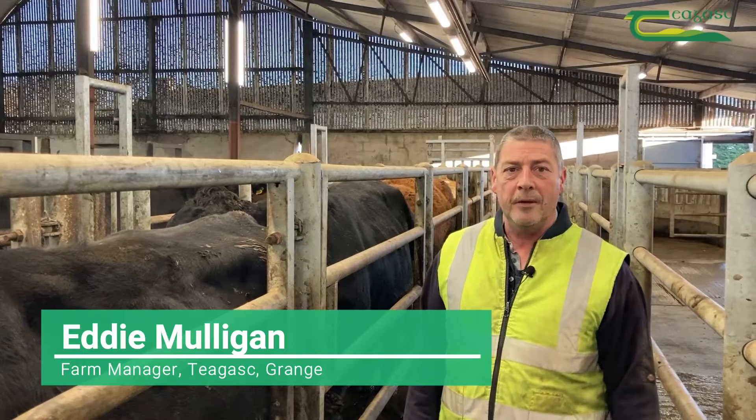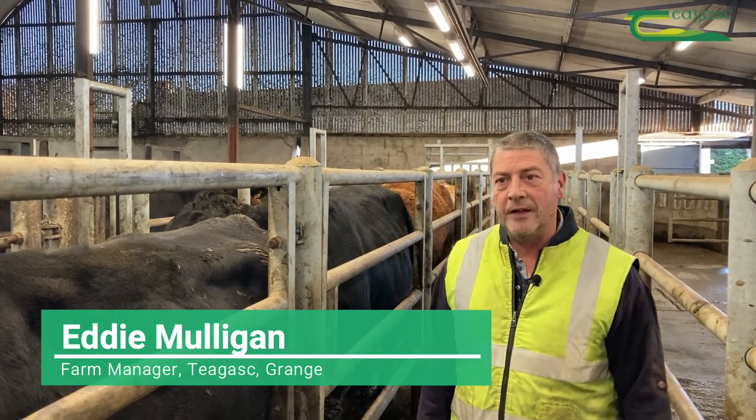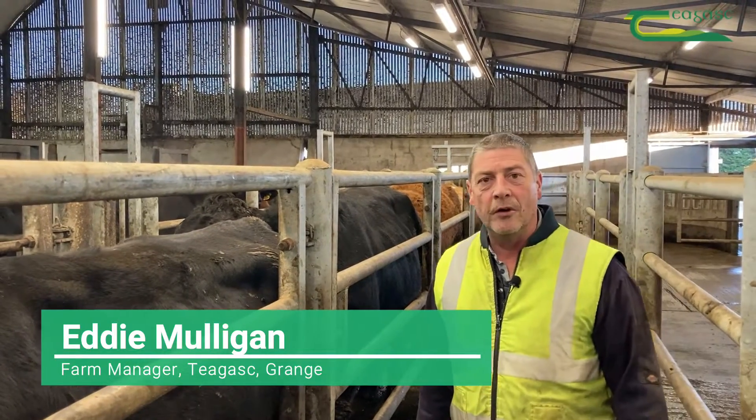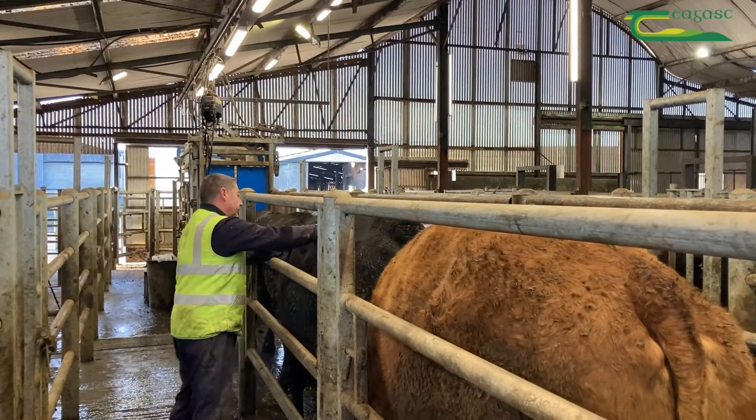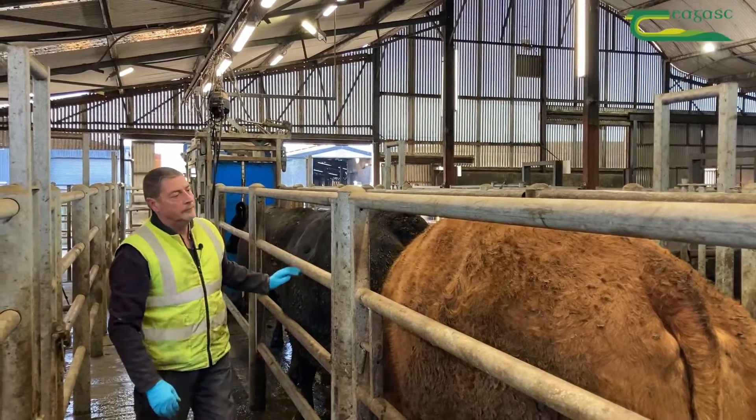Hello, I'm Eddie Mulligan. I work here at the beef farm and today I'm going to go through body condition score of beef cows. It's very important when assessing the body condition score of a cow that she's not squashed up, that she's standing as naturally as possible in the race.